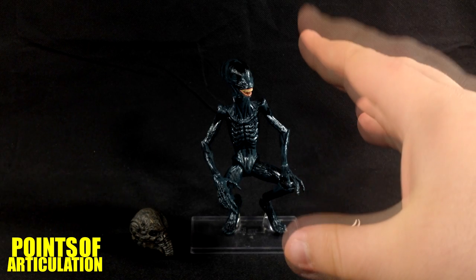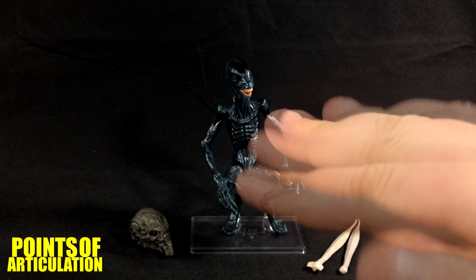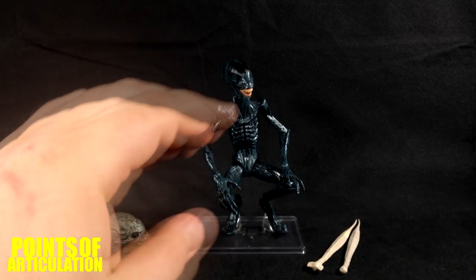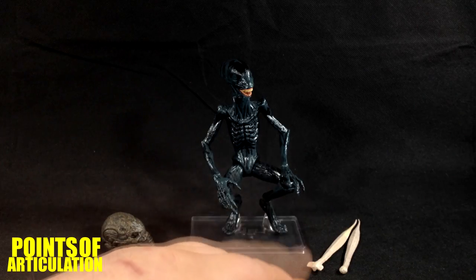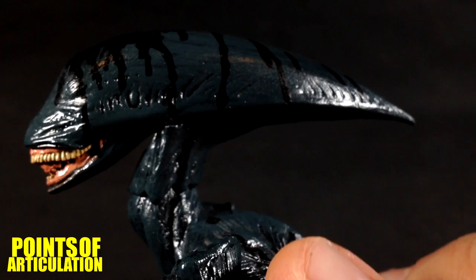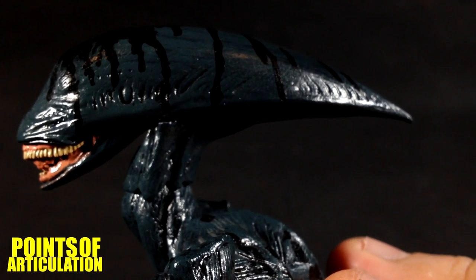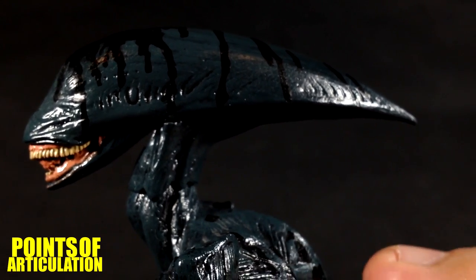NECA did a great job with the mold, the paint's good, the articulation is meh, but we'll talk about it. It also comes with some cool accessories: an engineer head and two hammerpedes — those snake-like worm creatures that were affected by the black goo. So let's get started. Here we have the sculpt of the Deacon — very unique and very interesting.